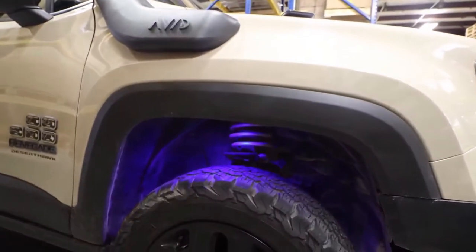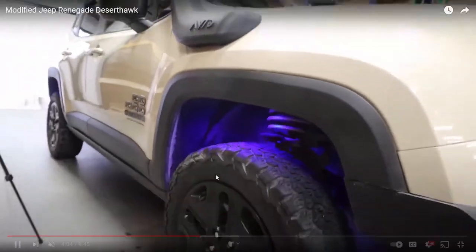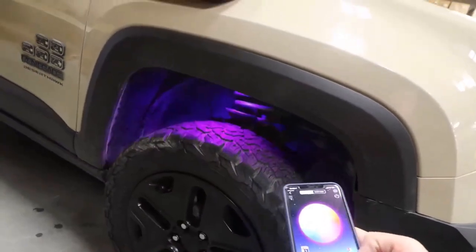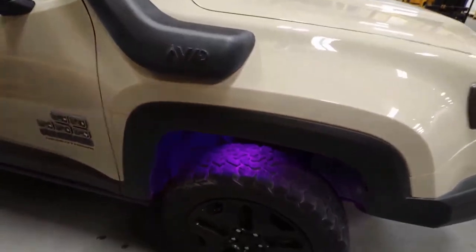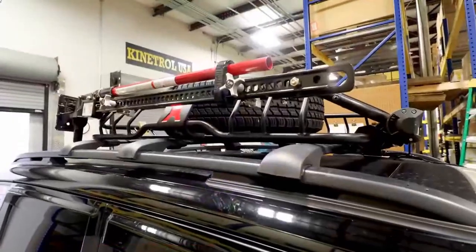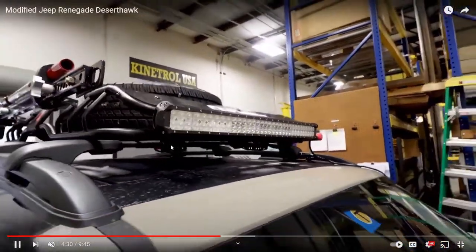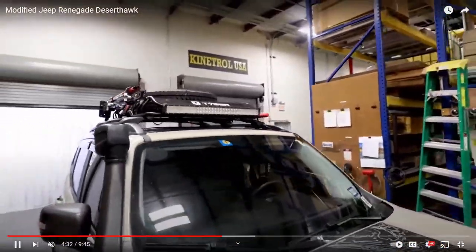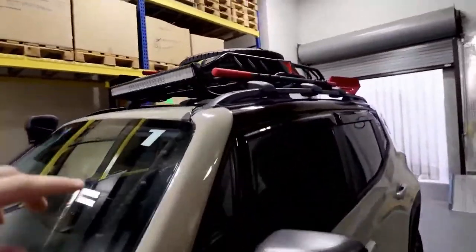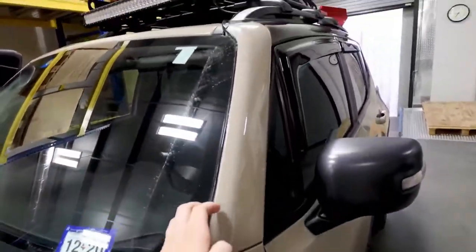You've got to get LEDs inside the wheel wells. I'm not sure if that's a necessity — it's really going to be up to you, but it's pretty cool. It's connected to his phone — he's a bad boy. The next mod is a roof rack, which is actually pretty badass, and he's got a light bar attached to it. These Jeeps just look sick.